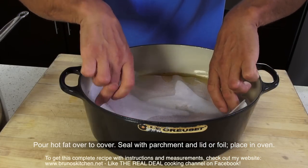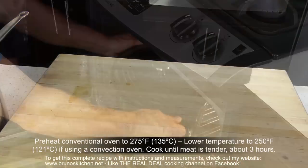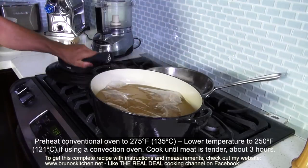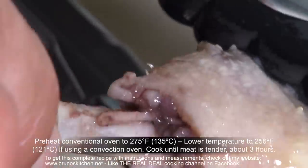Place in the oven and cook until the meat is tender but not overcooked, just about 3 hours. Then remove from the oven, uncover and leave it to rest for an additional hour. It will continue to cook slowly for the best results.